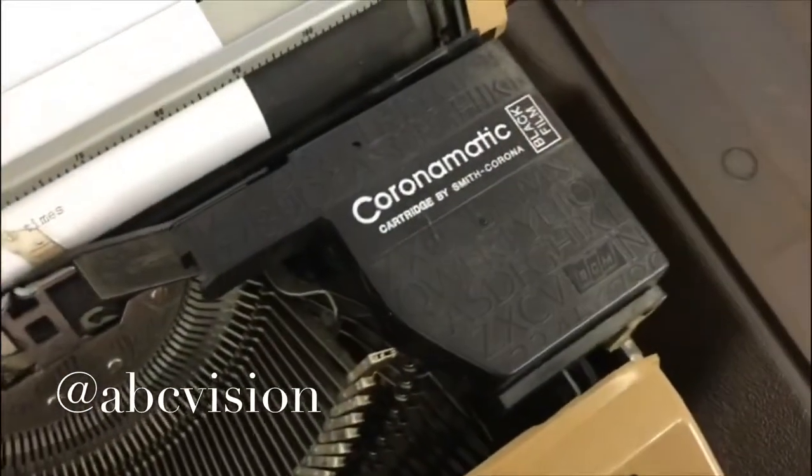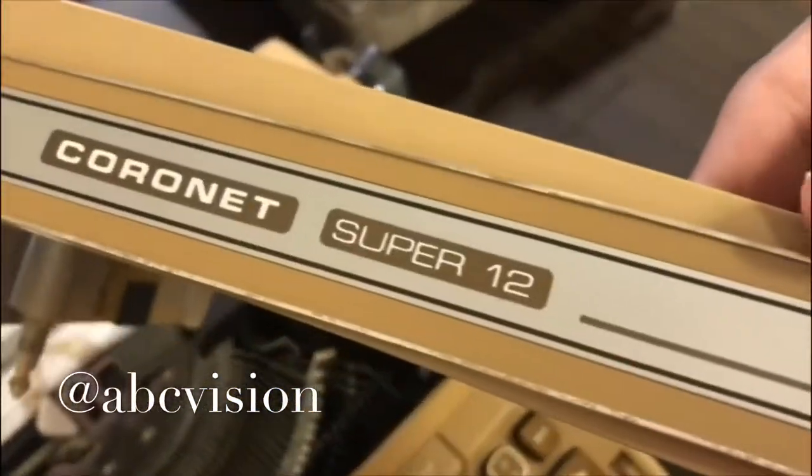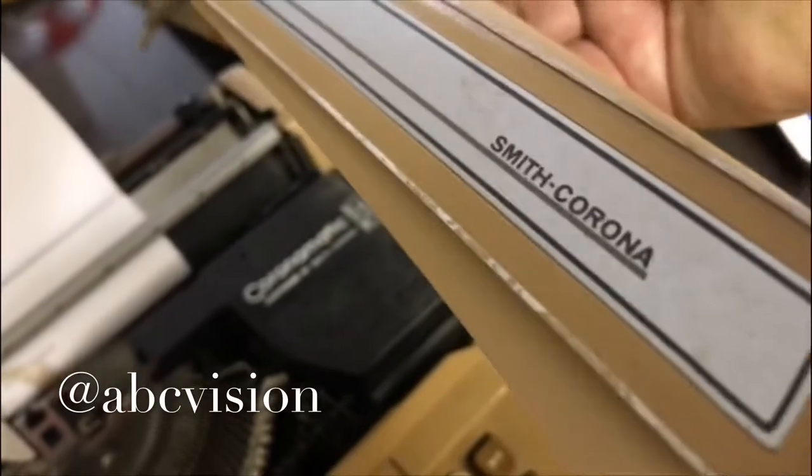That's kind of a cool cartridge. On with the case. Today we are checking it out — this is a cool Super 12 Smith Corona.